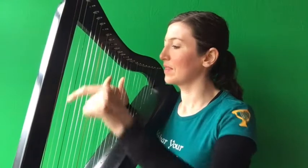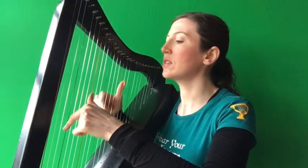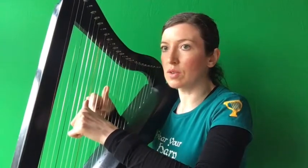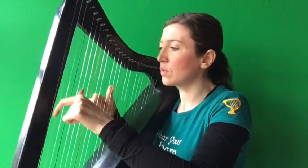This is what it sounds like. [Demo playthrough with verbal coordination cues: Together, right, right. Together, right, right. Together, right, right. Together, right, right. Together, right, right. Together, right, right. Together, right, right. Together, right, right.]